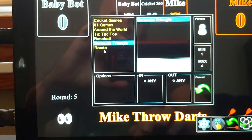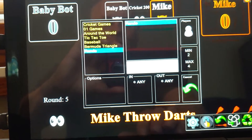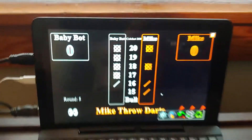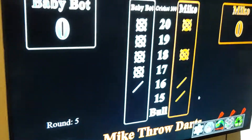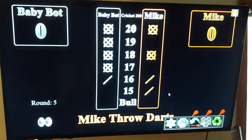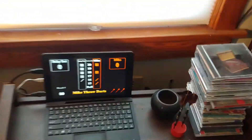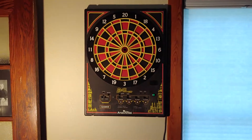It's got around the world with a few different variants, tic-tac-toe, baseball, Bermuda Triangle, and a game called Rando which is just a weird little game that I kind of came up with. Coming off the little PC here, I've got the HDMI hooked up to the TV in my living room, so not only does it give you the visual but it also pipes the sounds over to the TV.